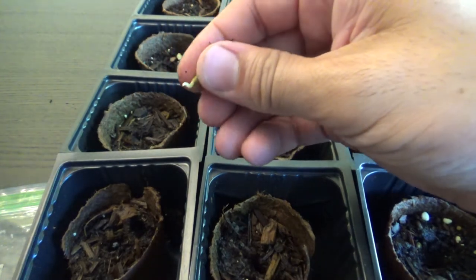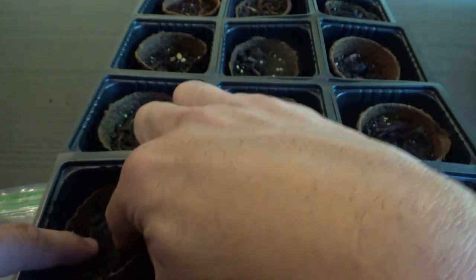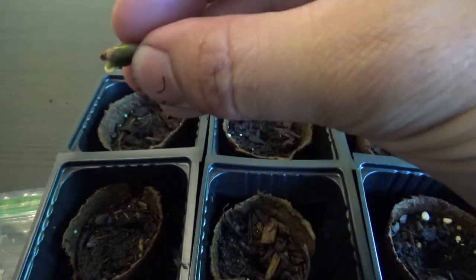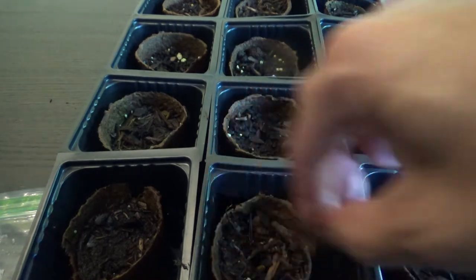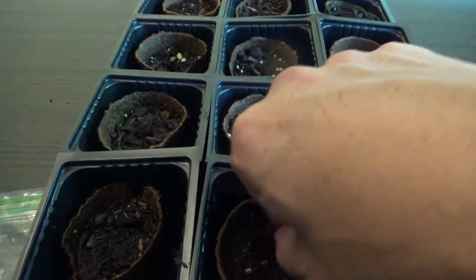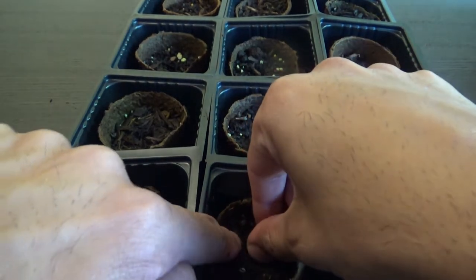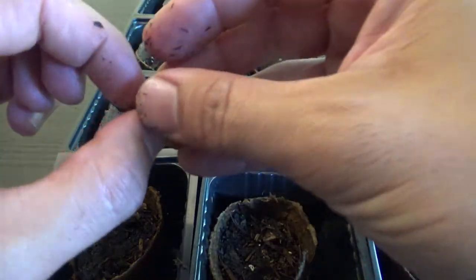I spotted a small root on this one, so I'm just going to put it inside the hole and cover it up. This soil has some wood chips in it. There was another one which was sprouting just a little bit — I'll put this one down here and cover that up.